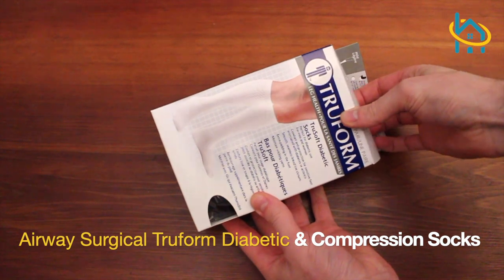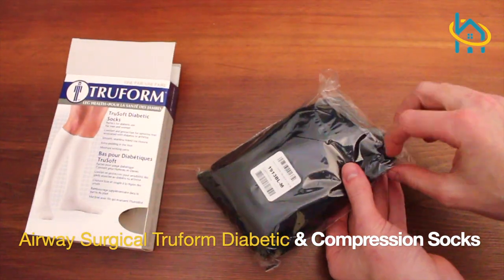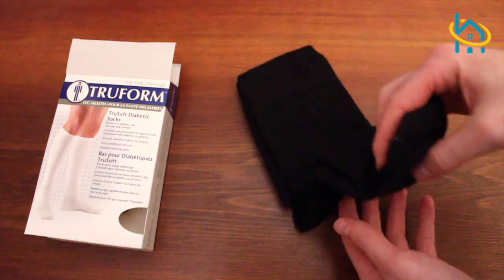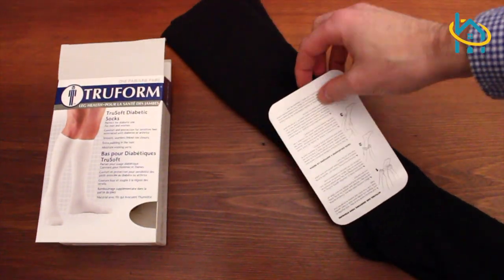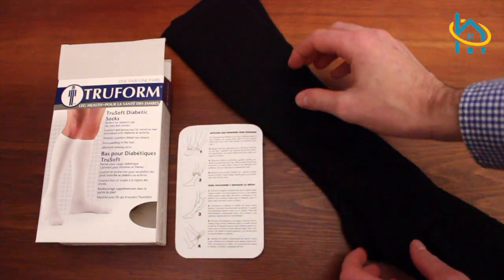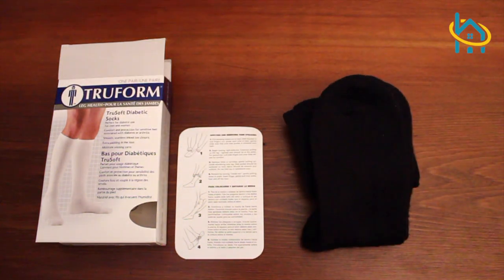The Airway Surgical Trueform Diabetic and Compression Socks are designed with extra padding in the toe, foot, and heel for full comfort and protection. They have moisture wicking fabric to keep your feet dry, as well as a seamless link toe closure that helps protect and comfort sensitive feet.